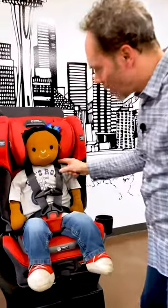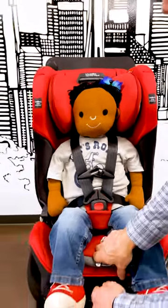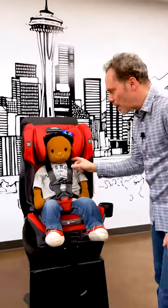When the harness is not tight enough, if you can pinch any of the webbing when you check it near the collarbone, you just need to give a little snug on the adjuster strap. And if your fingers slide across the webbing and you can't pinch any webbing, that's a properly tightened harness.